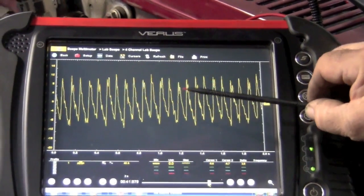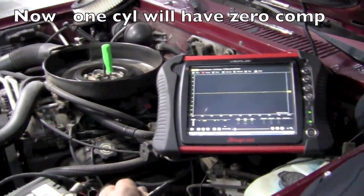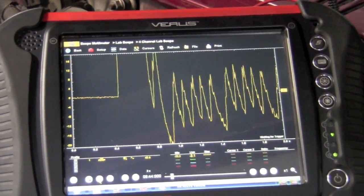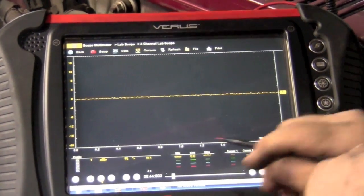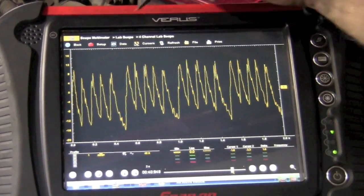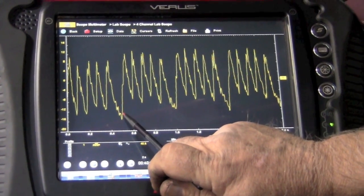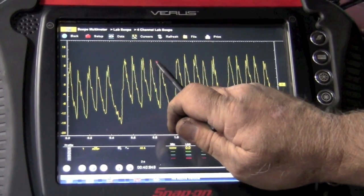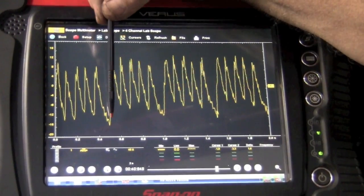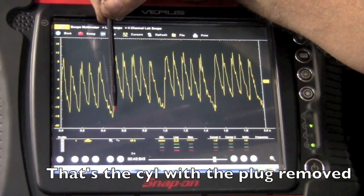Now I'm going to take a spark plug out of the hole and repeat the same test. After cranking again, we stop it and play it back. Now by comparison, you can see that we've got a dropout in compression. It's a six-cylinder engine, and counting through one, two, three, four, five, six — there's a dropout, and again on the next cycle. That is the cylinder that is not contributing to compression.